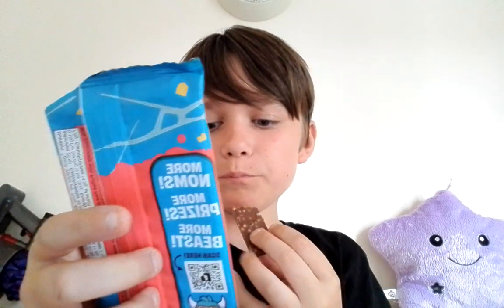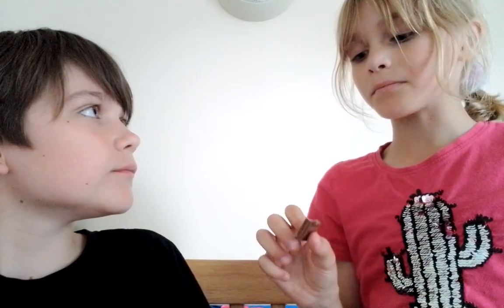How many ingredients does it have? Let me have a look — six. It's really good! Hey Taylor, come here — try the crunch bar. It's basically like the milk chocolate but with a little crunch. Yeah, I know.